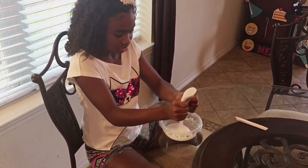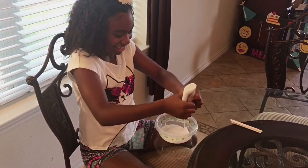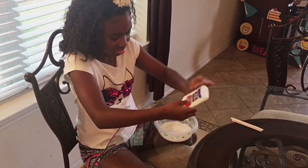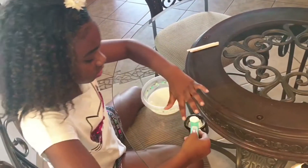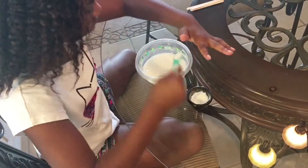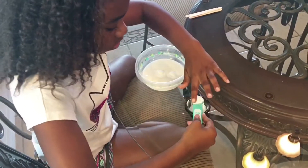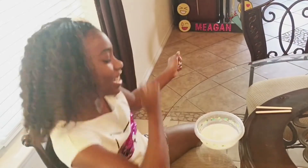First you would need to empty out a whole bottle of Elmer's glue in any container of your choice. Next we add in one and a half teaspoons of baking soda. Now you gotta stir it up.